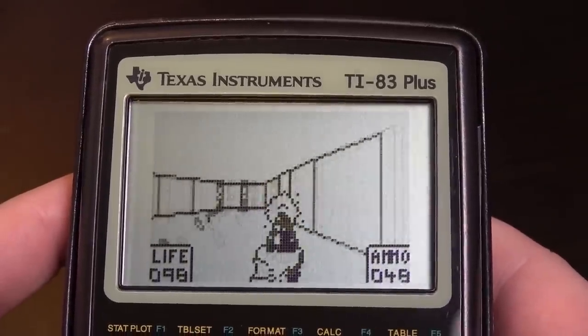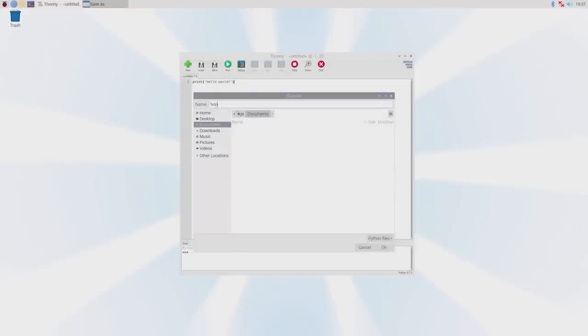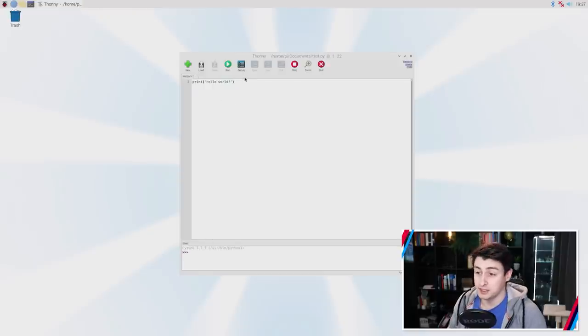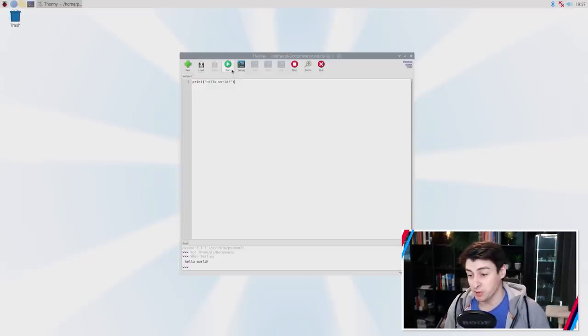I don't want to run something simple like Doom on this thing — that's way too easy. What if we were to try something a bit more complicated, like a climate model? Getting code to run on a Raspberry Pi is the simplest thing. I've brought up a text editor, and all I have to do is write a program. Let's do the simplest one: print Hello World, save this as test.py — py being a Python file — click run, and there you go. It's executed our program and we've got the output Hello World.